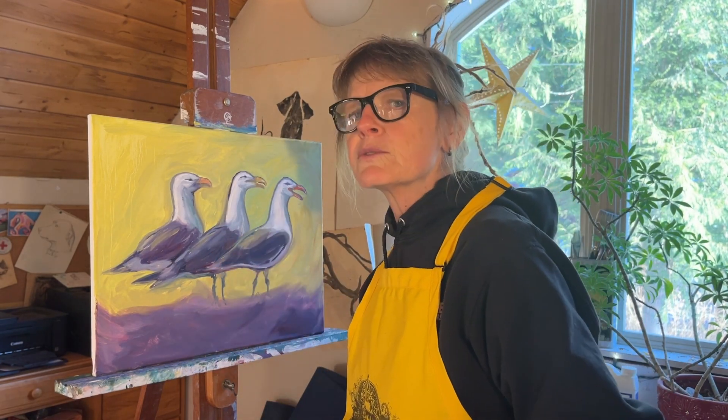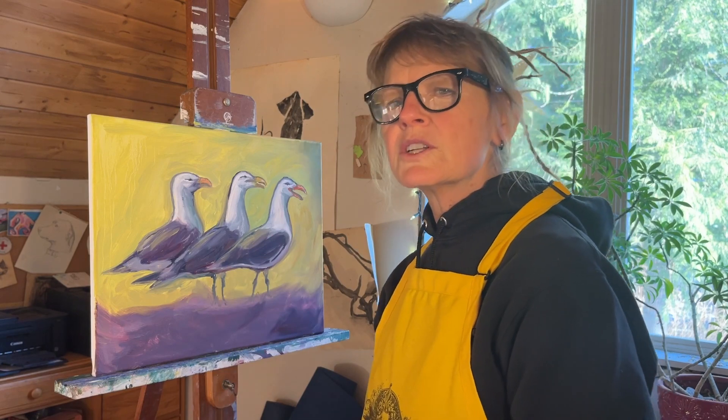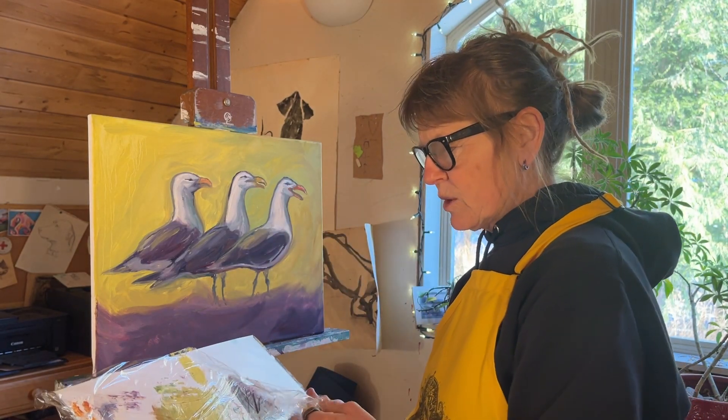Sometimes with the painting this small I can finish it in the second session, and sometimes I'll need a third one just to do some last adjustments and get it exactly the way I want it.